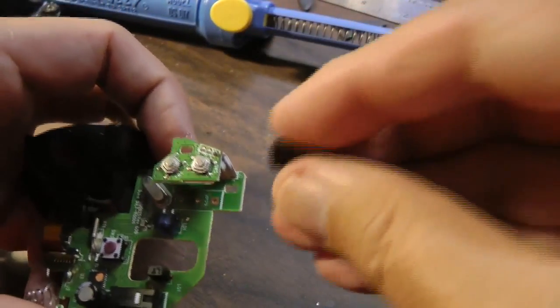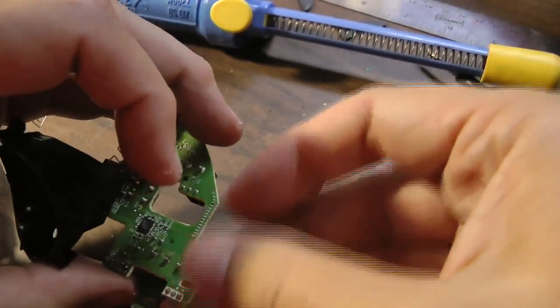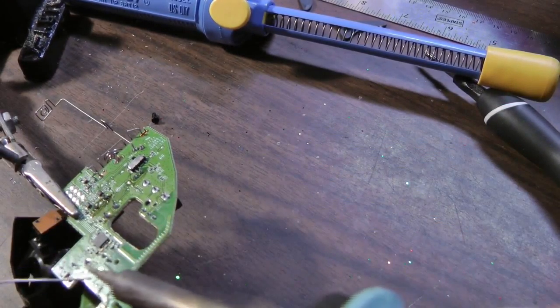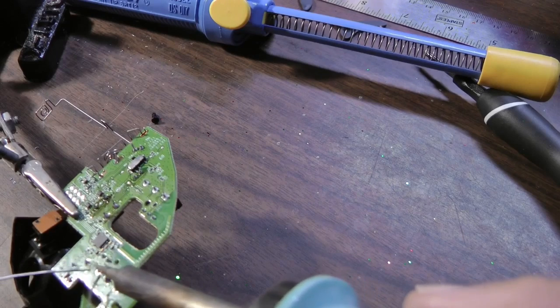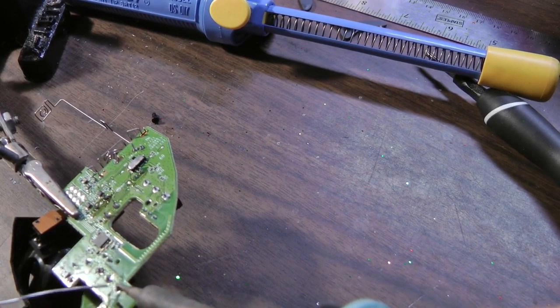Remember to put the switch forward on the board. Okay, that's it — we've got it soldered in. Now we can put this mouse back together.